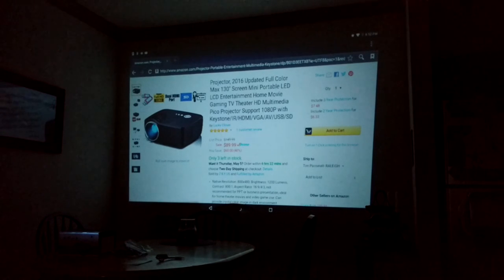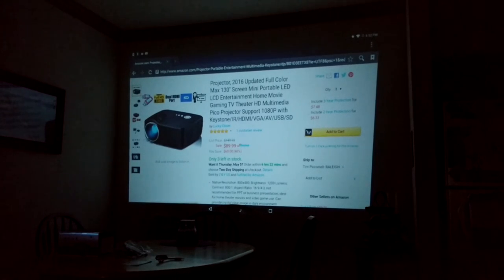So this projector, as you see there, is marketed for theater and gaming. It's got a keystone wheel to help stabilize the image. You have an infrared receiver on the back for the remote that comes with it. It's also got not one but two HDMI ports, VGA, AV, USB, and an SD port.